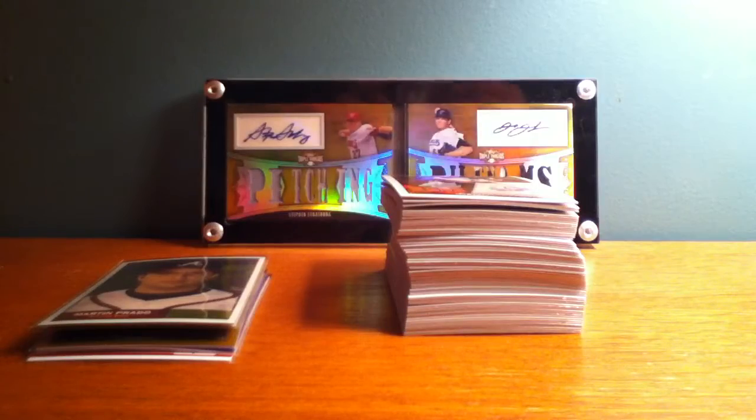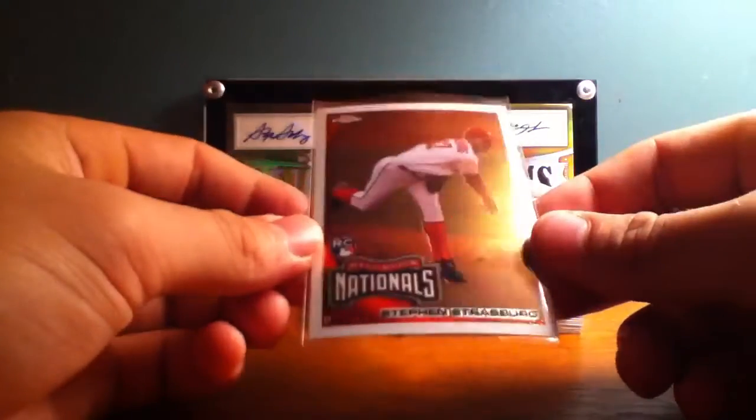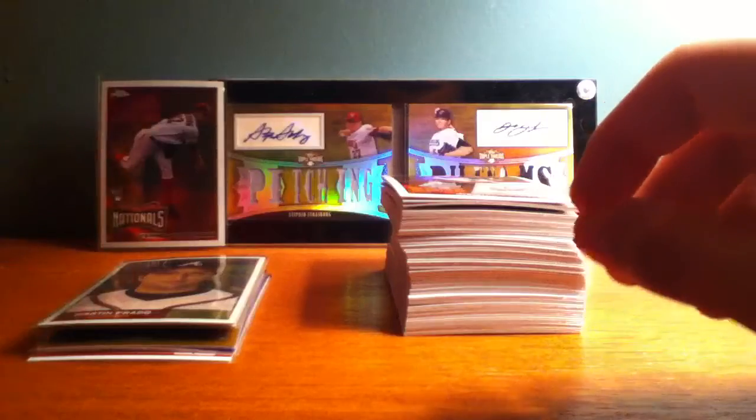Here's the Stephen Strasburg rookie card. Pretty cool. I'll add that to my Strasburg PC.